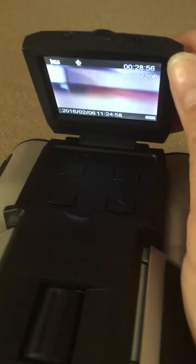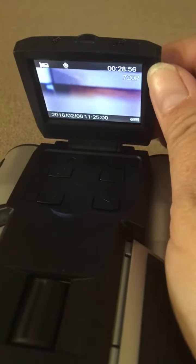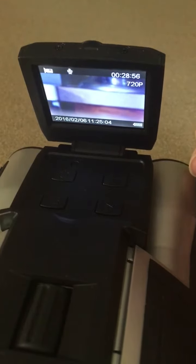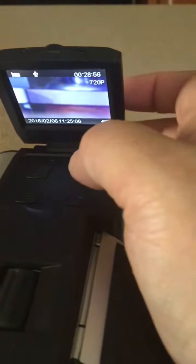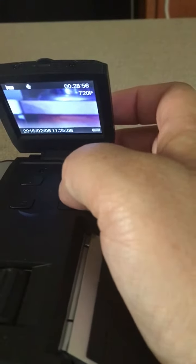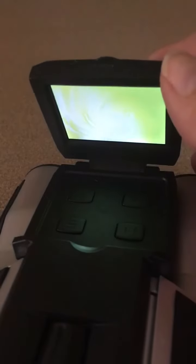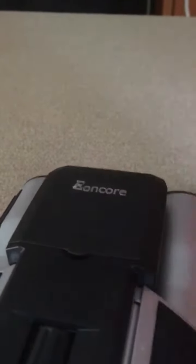You also have a video mode — you can take video with this when you're zoomed in looking at something. It looks like I did take a 28-second video, so I'll have to go back through later to see what that is. It looks like it's probably even taking video right now, so let's go ahead and stop that. You can turn it off and just close it down.